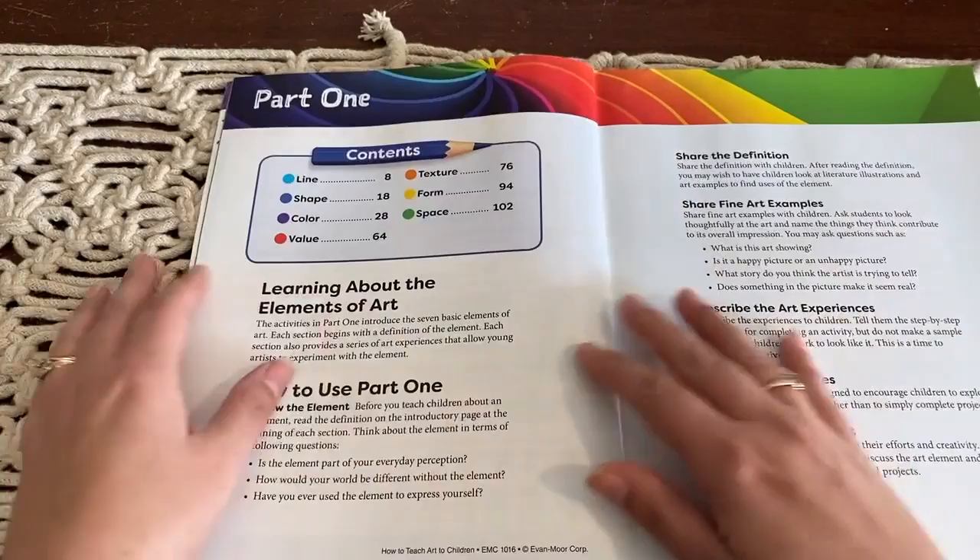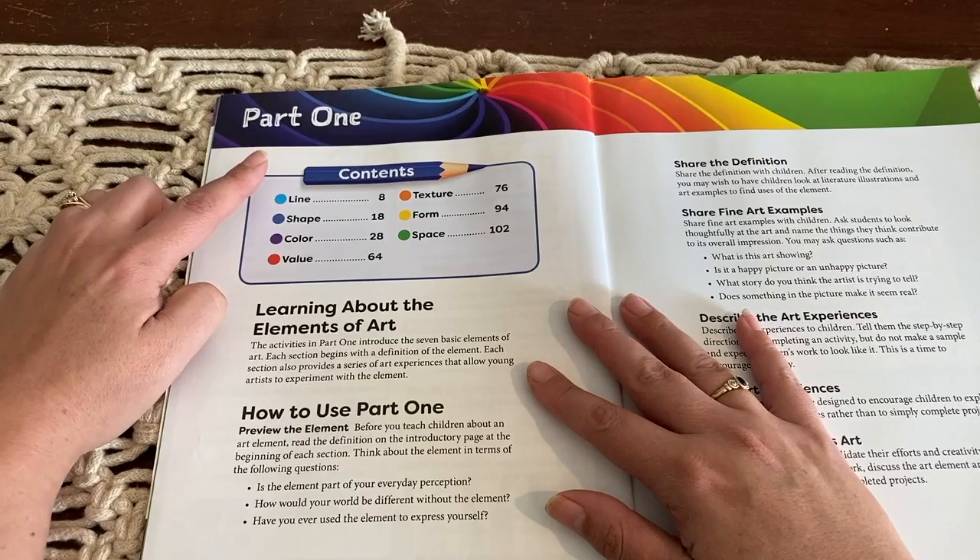Here are the things they go through in this book. They cover line, shape, color, value, texture, form, and space.